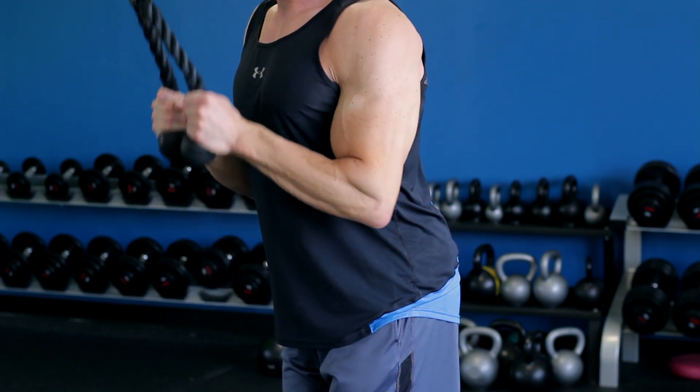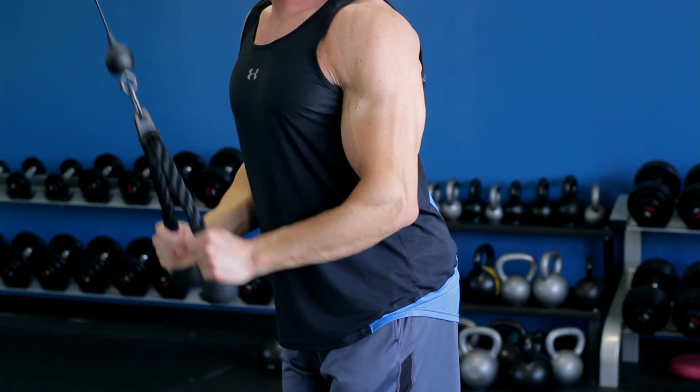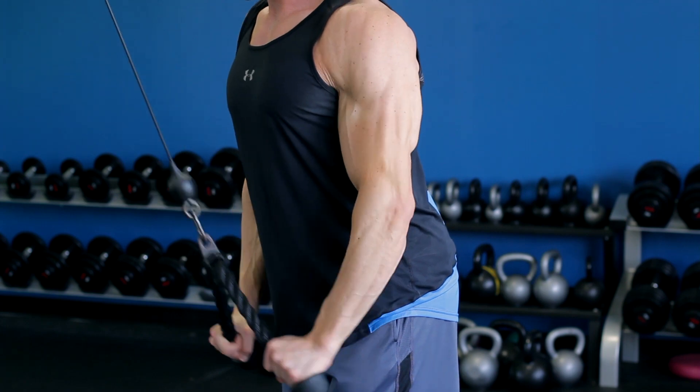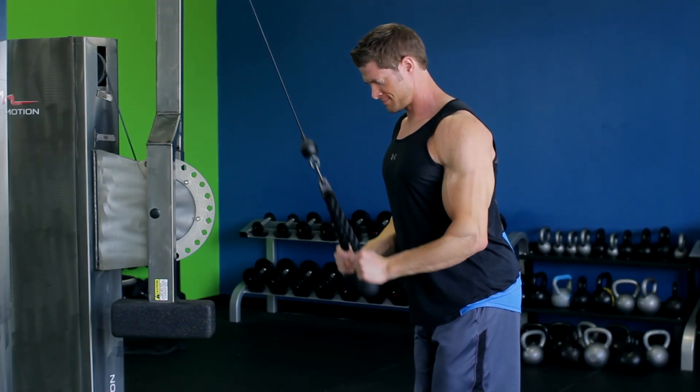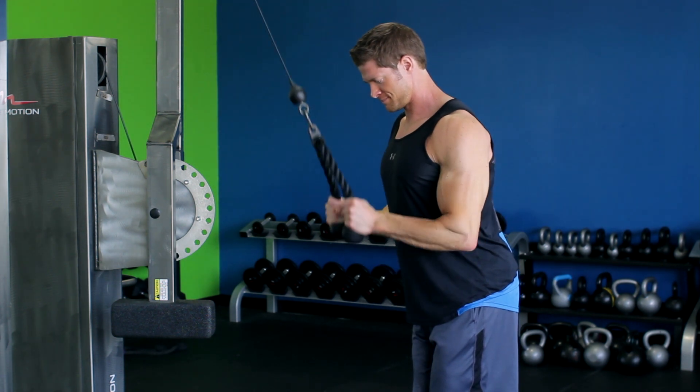After a brief hold at the contracted position, bring the rope slowly up to the starting point. Come up for a full stretch in the triceps, breaking 90 degrees, but do not allow your elbows to drift forward.